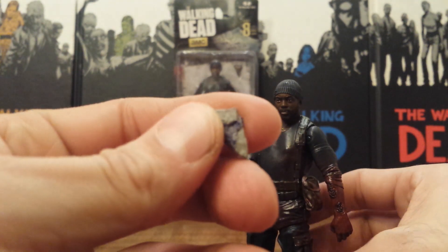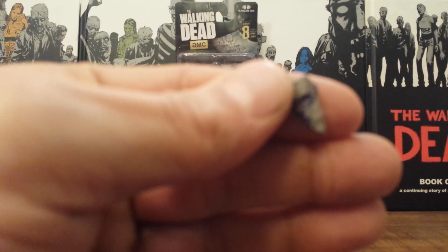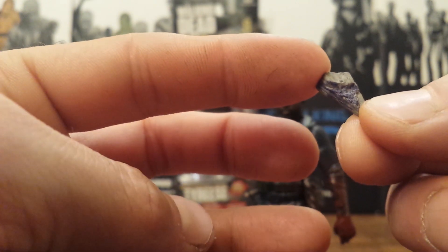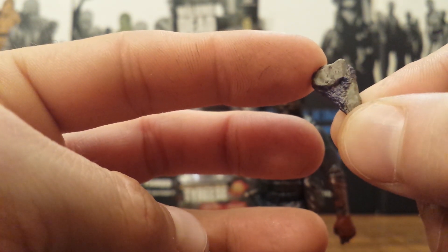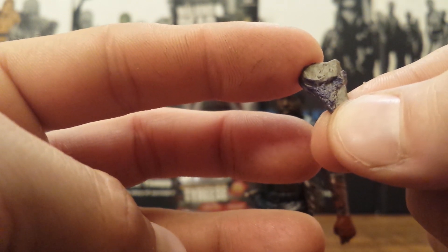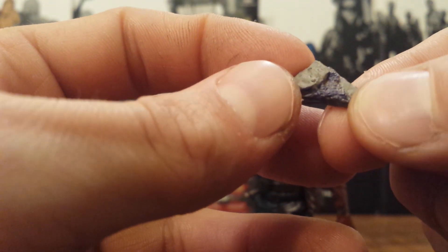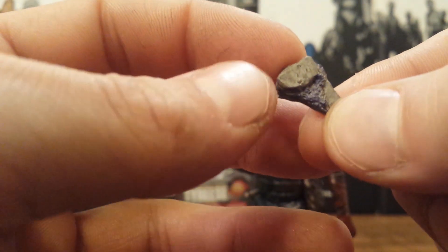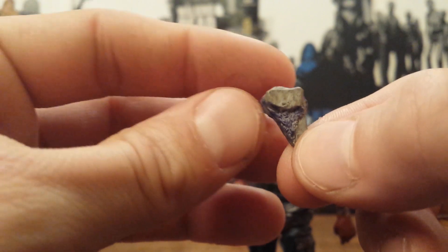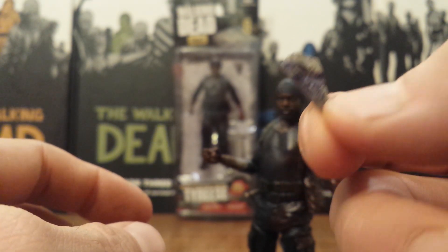He only comes with two accessories, and one is this little geode. It's pretty tiny. This is the weapon that he used to kill the second walker that bit him. When he was in Noah's little brother's room, Noah killed the first walker that bit him — which was actually one of Noah's little brothers — and then Tyrese used this mineral rock, this geode, to kill the other one. You can see a little bit of the purple mineral coming through, and on the other side there is no mineral at all — it's all rock on that end. It's almost shaped like a shark's tooth. A pretty neat little accessory, very fitting for his final time on the show.